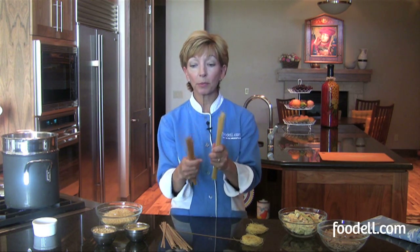A little bit thicker than that is linguine. You can probably — although don't tell the Italians — use linguine and spaghetti interchangeably, although it is a little bit thicker noodle, so it's going to be a little heartier.